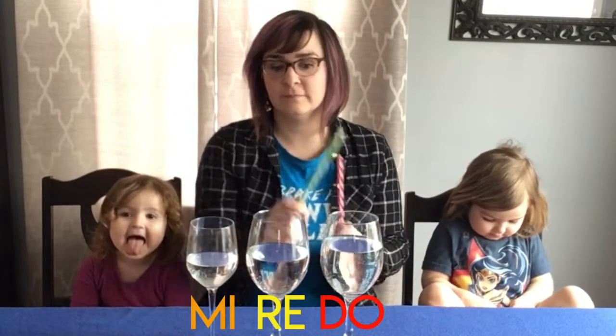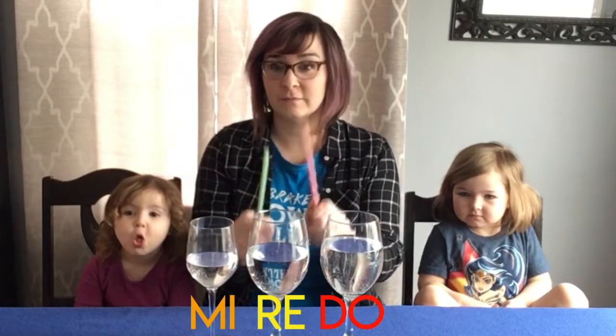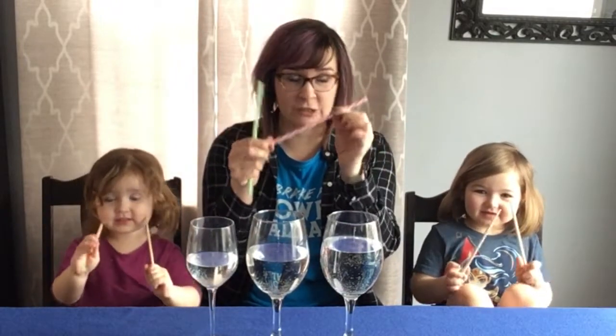So the first thing I want you to do is just watch. We're going to do a song that I bet you probably know. Now, there's a way you can take wine glasses and go around the rim, but I think that's just too difficult. So what we're using today are different, really light things. I am using plastic straws.